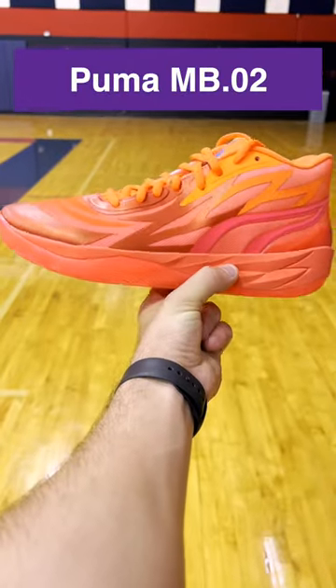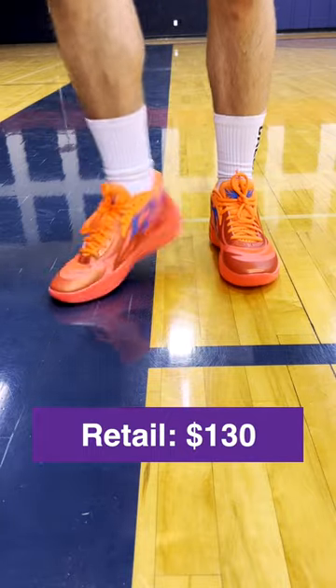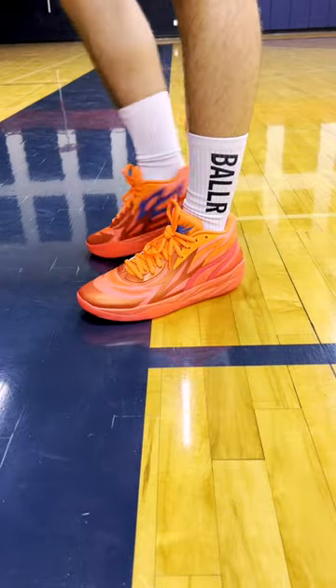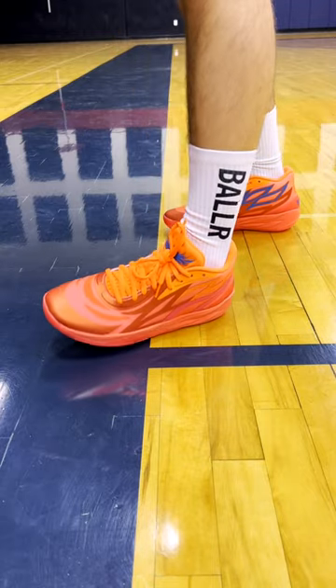This is a quick breakdown on the Mellow Ball's second shoe, the Puma MB.02. These retail for $130, which is up $5 from the Mellow Ball 1, and I think these look super clean. It's got a similar look, but the wings are kind of running across the upper on these. Cool design.